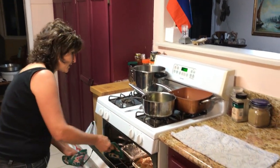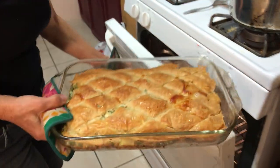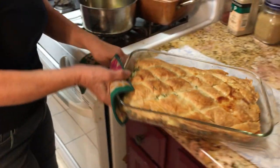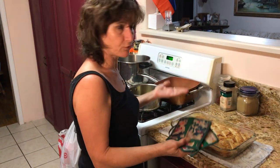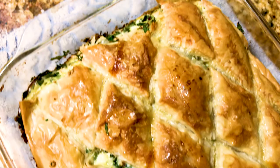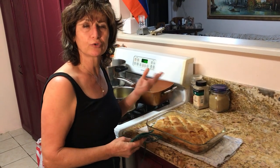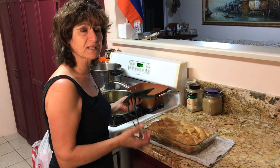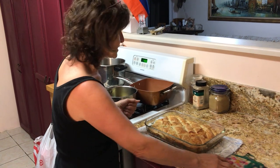Now I think it's ready — 45 minutes is finished and we're going to see how it looks. Wow! It looks so beautiful. This is the way it has to look: it will rise and have a nice pinky color. This is the way you put it on your table for your guests so they can enjoy it. It smells very beautiful and delicious — it has a very pretty smell.